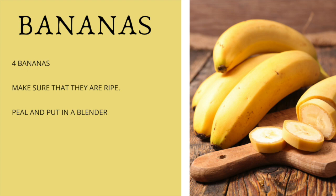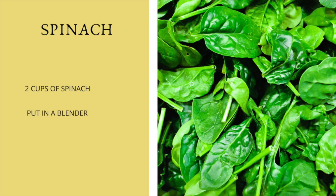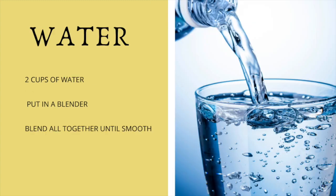Our next ingredient is the wonderful mangoes — we're going to have two cups of mangoes. We're also going to be adding two cups of spinach. Or if you don't have spinach, you can pick any green that you would like. Then I'm going to add two cups of water. You can add more if you want it more liquidy, or less if you want your smoothie to be not so watery. It's all up to you and how you like it.